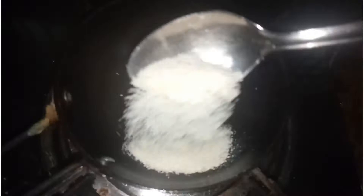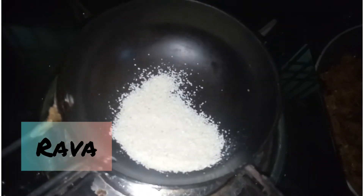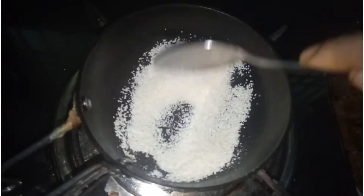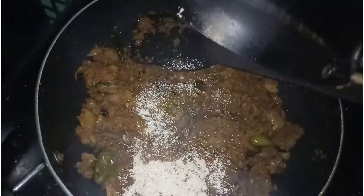This is an optional rave — 3 tbsp rave — and roast it. It's optional, it's a good flavor and crispness.